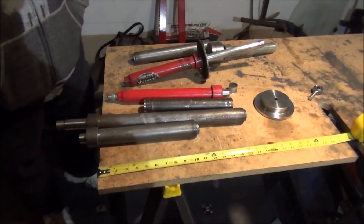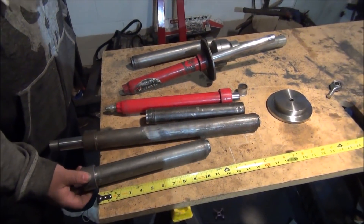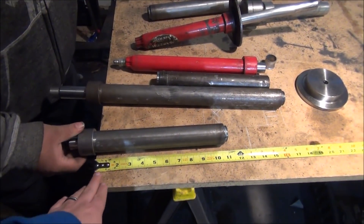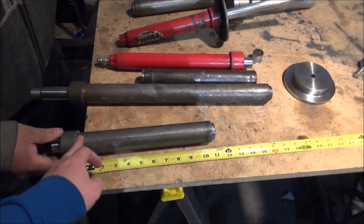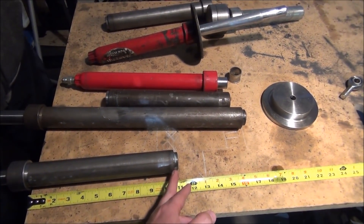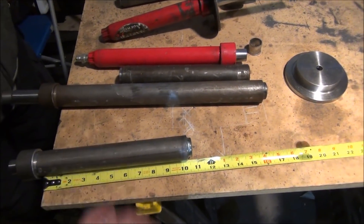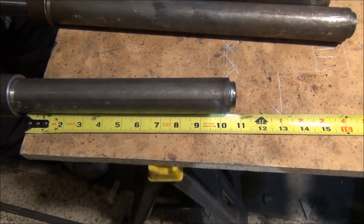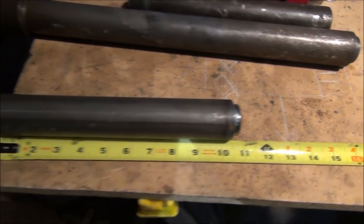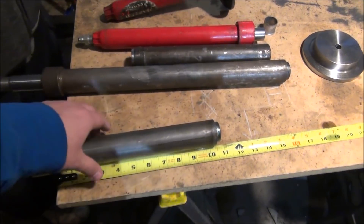To answer the question quickly, the easiest way to explain it is: take your cylinder — this is a common cylinder that you'll see — and measure from the beginning of the threads to about a quarter of an inch back. As you can see, this is roughly a 10, right where the shaft basically stops. So basically, this is a 10 — that's the easiest way to measure something like that.